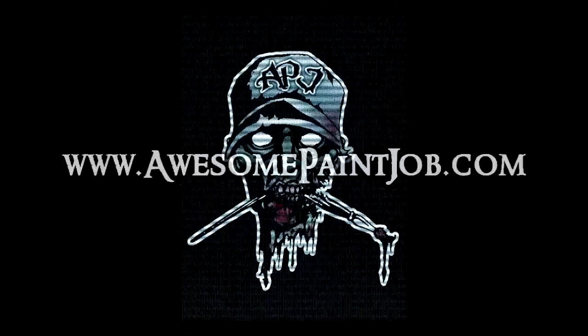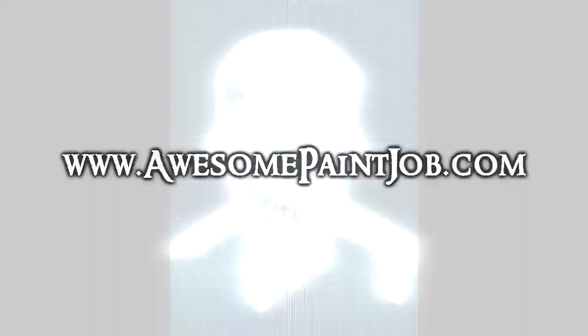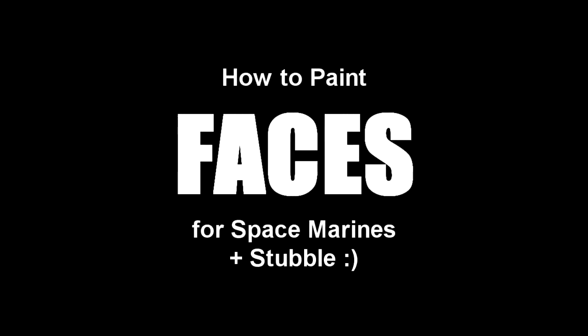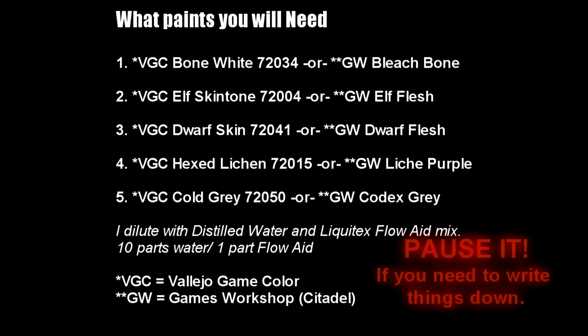Welcome to another AwesomePaintJob.com tutorial. Here's a quick and dirty face tutorial that I wanted to show. You only need 5 colors for this, and I am confident that all you guys watching can get this done.